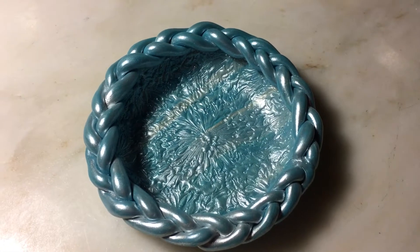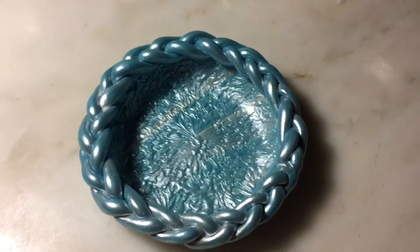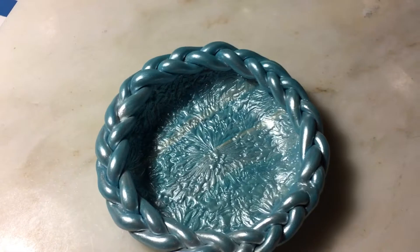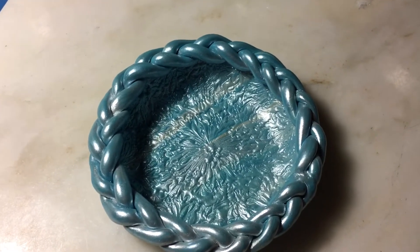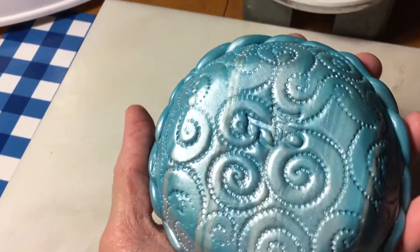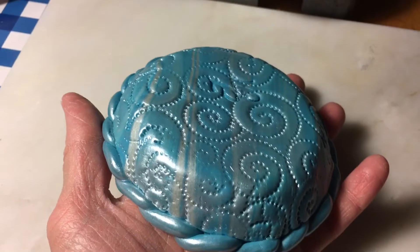Good evening, Granny J Clay here. I'm just following up on my video from earlier today. This is the little jewelry dish that I had begun to make. I have since added another skin to the back — as I call it — so I finished the back off and then imprinted it with one of my rubber stamps.